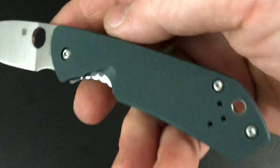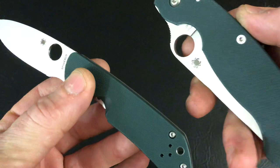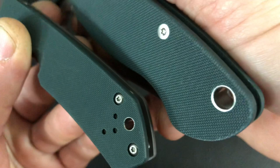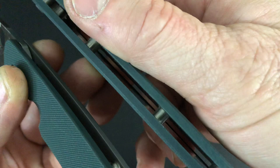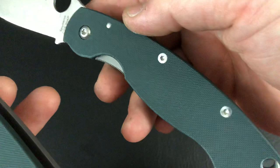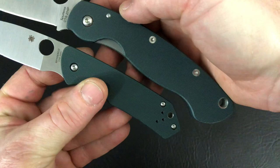Super nice quality. If you like that Spyderco green G10, I do like it. Here's the Military with the green G10, and I guess we're getting a pretty good shot of the color here — it doesn't look too black. It's a very dark green G10, like dark forest green. And I like the green G10, so if you do too, it matches right in.